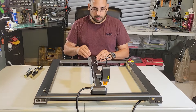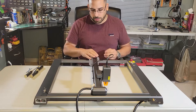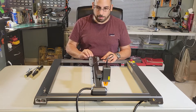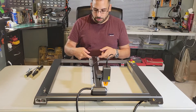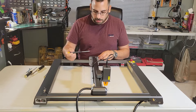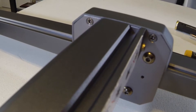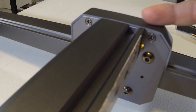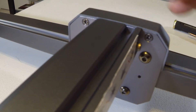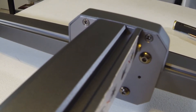This is the left or right-hand side of the laser. Remove the cover on the end cap — this end cap cover here. There are two Phillips screws on each side, one here and one here. Go ahead and remove those and remove this cover.